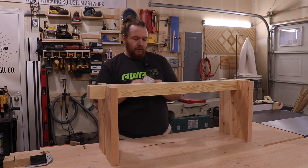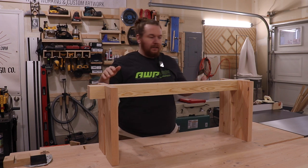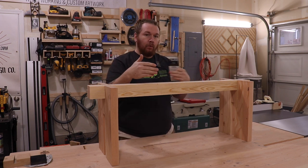In this video, I want to show you how to use desktop fasteners or figure eight fasteners to attach a top to your base, in a way that also allows for wood movement.